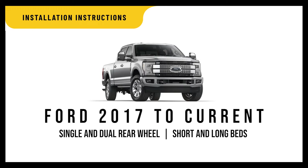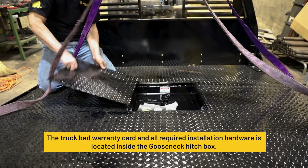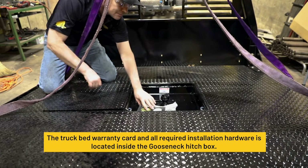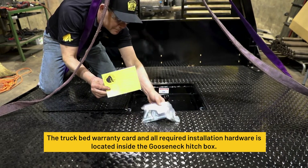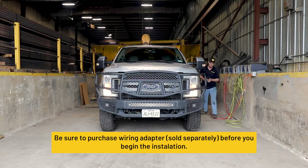Bedrock installation instructions for Ford 2017 to current models. The truck bed warranty card and all required installation hardware is located inside the Gooseneck Hitch box. All wire adapters are sold separately.